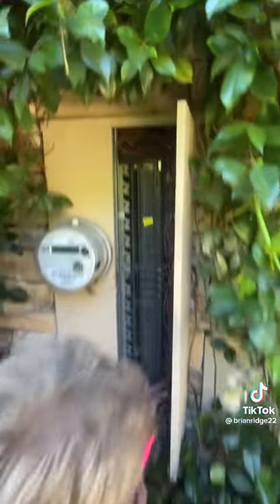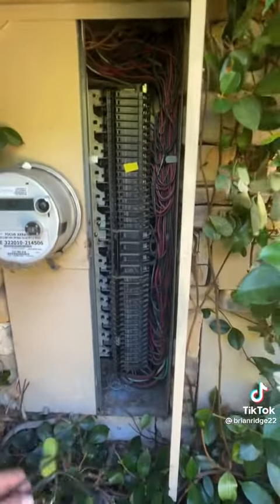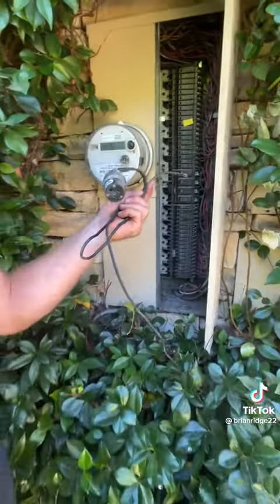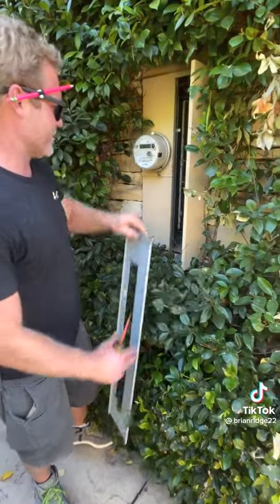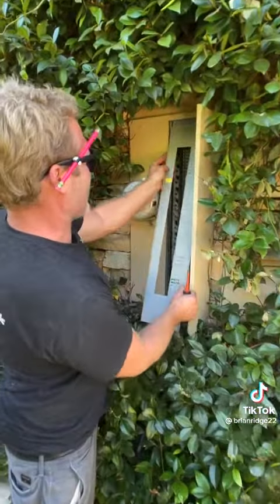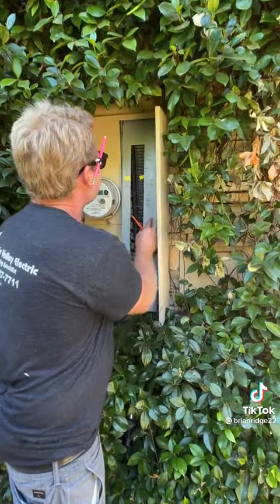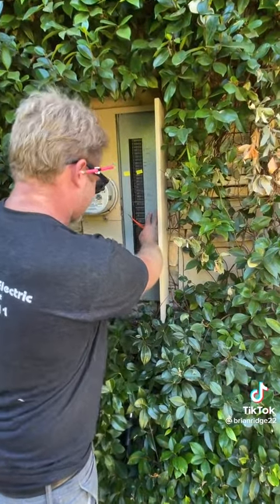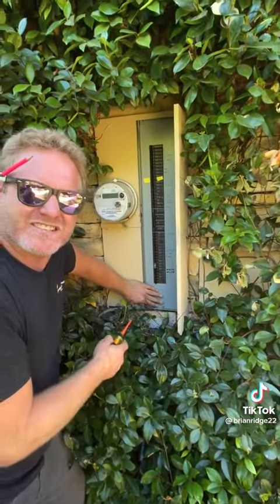Then I'll disconnect the neutral — it just came right out. Well, this amateur. I would love to meet the guy that put this in there. Ridiculous. And then I'll put the cover back, and that's your end result. I'm surprised the inspector didn't see that.